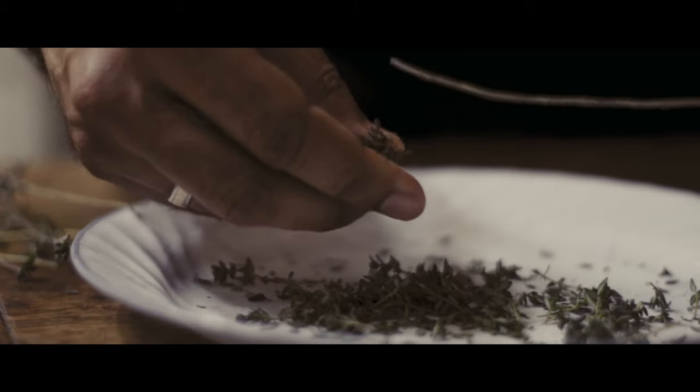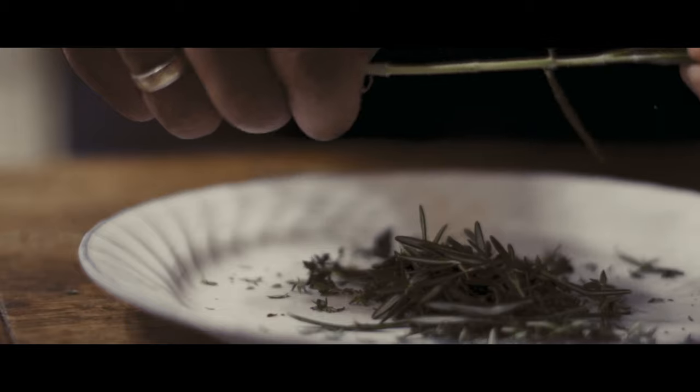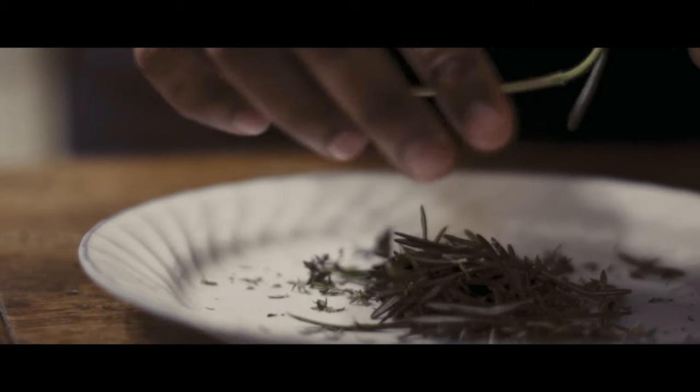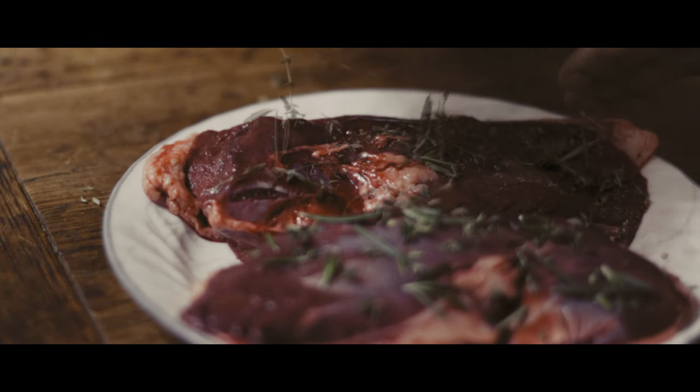Here I'm adding a little bit of thyme and rosemary, and some pepper. My pepper here is a mix of black, green, and pink pepper.